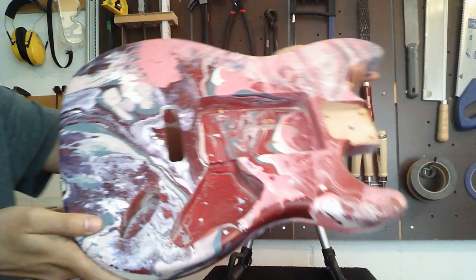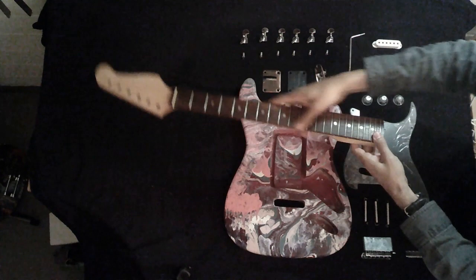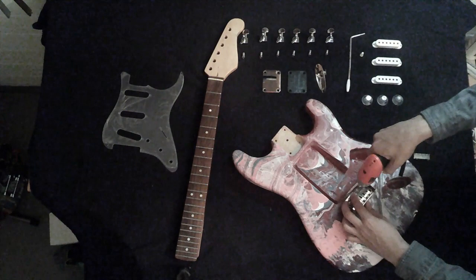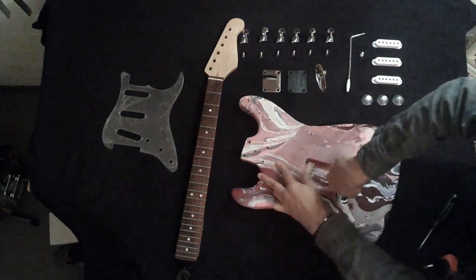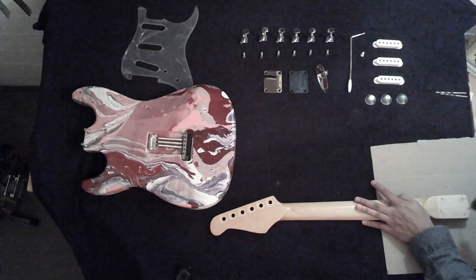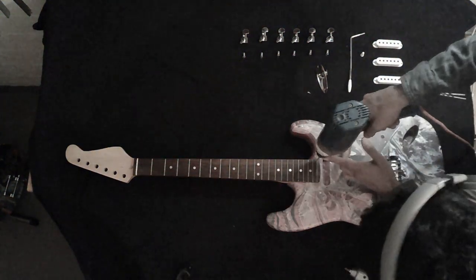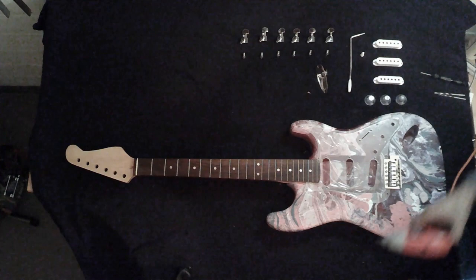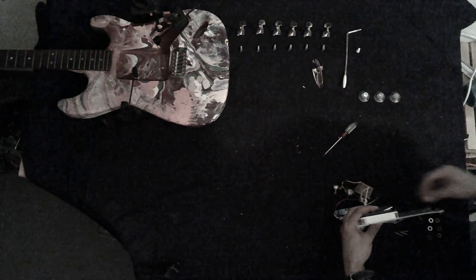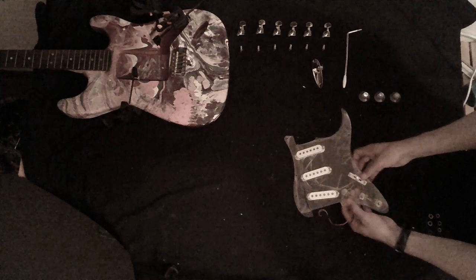It's going to have a clear transparent pickguard to avoid covering the painting. I had to drill new holes for the neck joint and also for screwing the pickguard. This one will have 3 single coil pickups with white covers, and the cables are going to be visible through the pickguard.